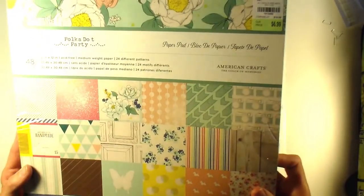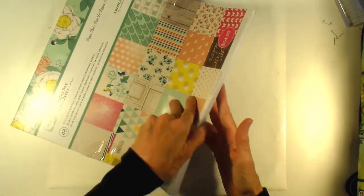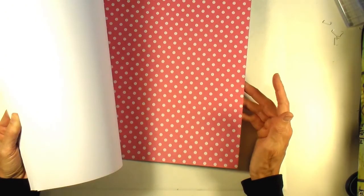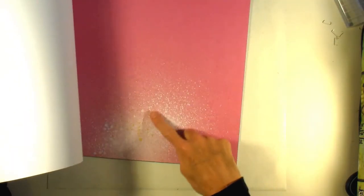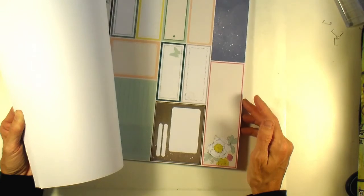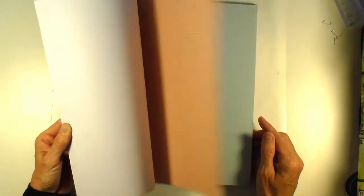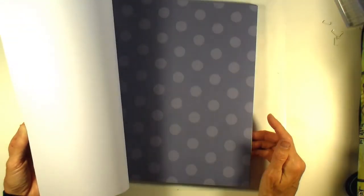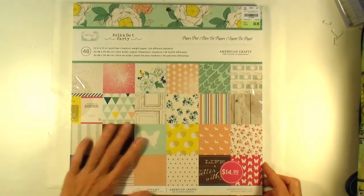I was able to get the Polka Dot Party Dear Lizzie collection, and I know that this is really old, but I have never had this and I love it. I think I love every paper that's in here. I have seen other people use it when it first came out, but it's just gorgeous. So I was so glad to be able to get some to work with — just a lot of beautiful designs. It's so my style right now.